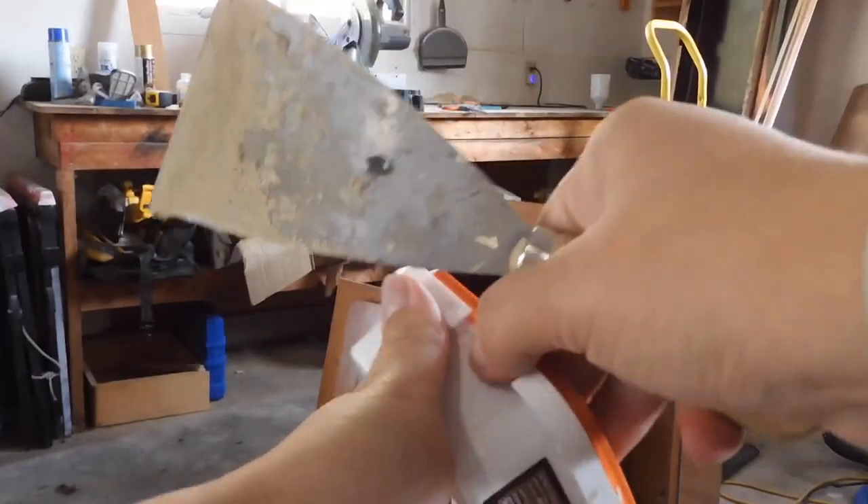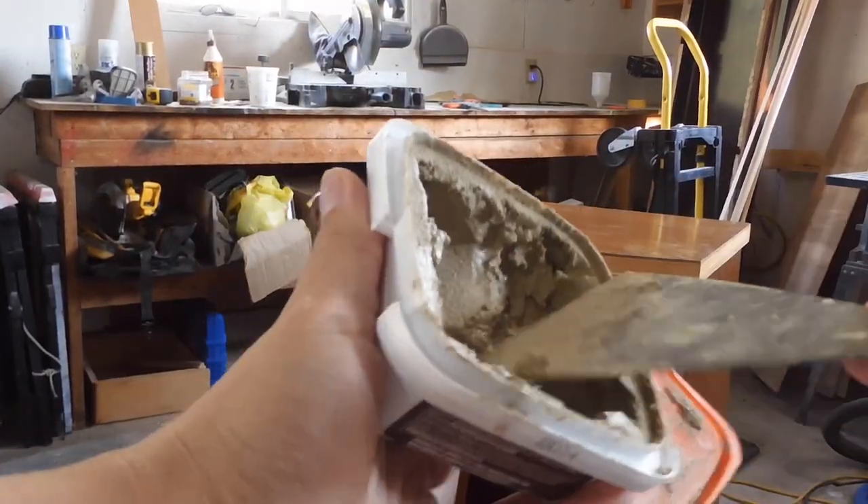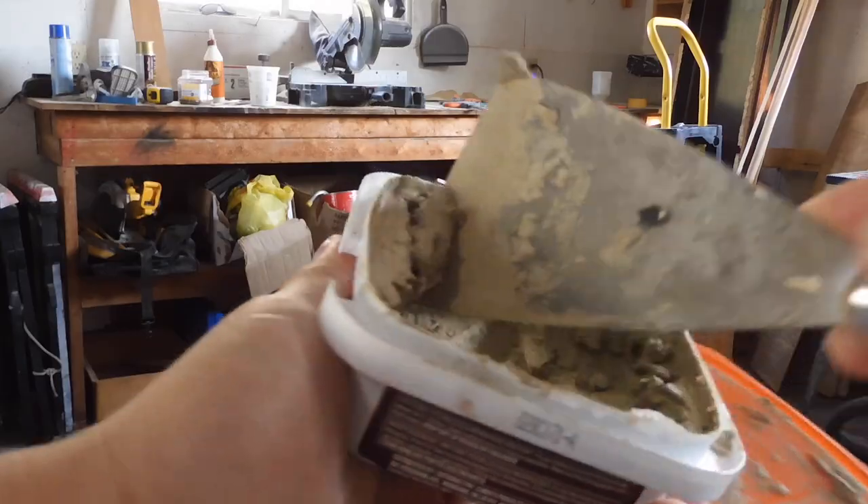I'm just going to use a spackle knife to get the wood filler out and scrape it onto the piece.